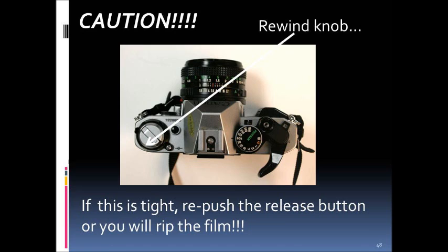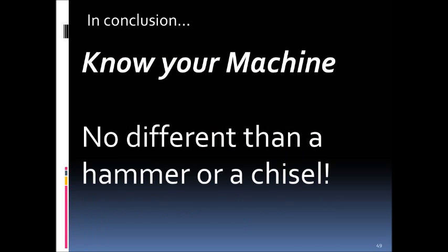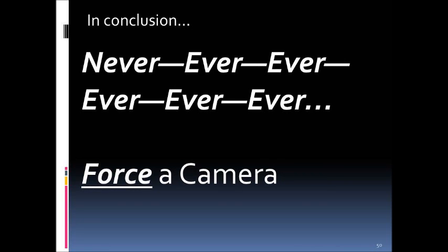In conclusion, you have to know your machine — this is no different than a sculptor knowing a hammer and chisel, or an artist knowing pencil and brush. Most importantly, never force a camera. These are sturdy but fragile instruments, and when something sticks there's a reason — the battery could be dead, the film could be at the end, or there may be a mechanical problem. Always figure out what is wrong and address it. Thank you, and I hope this helps you understand how these cameras work.